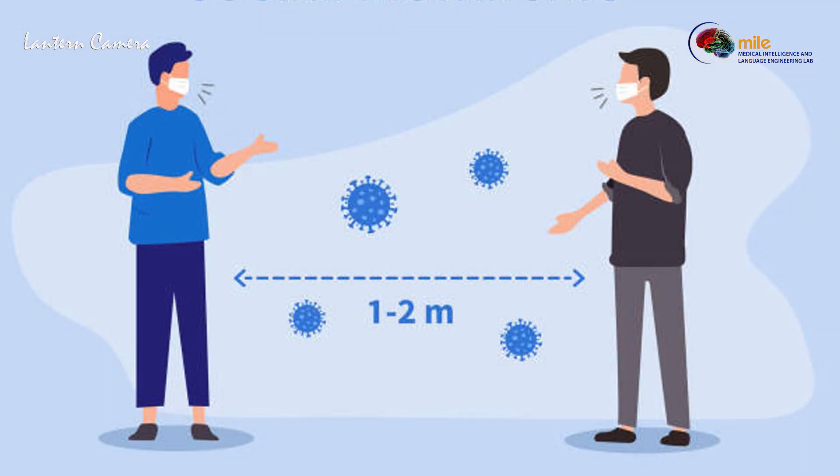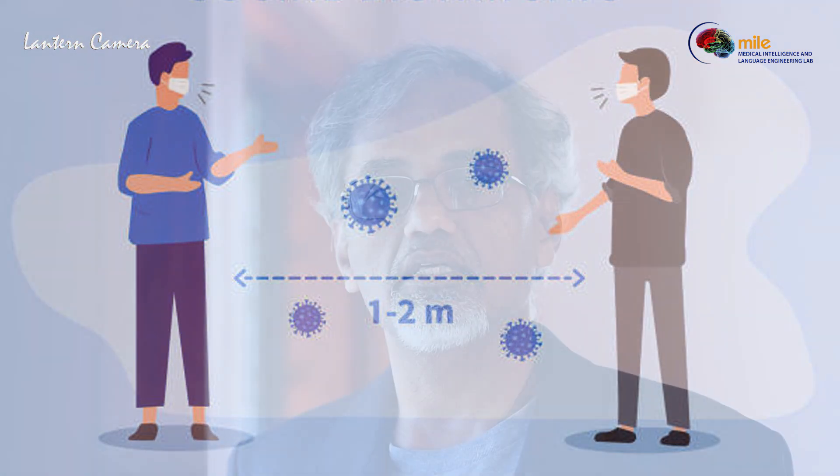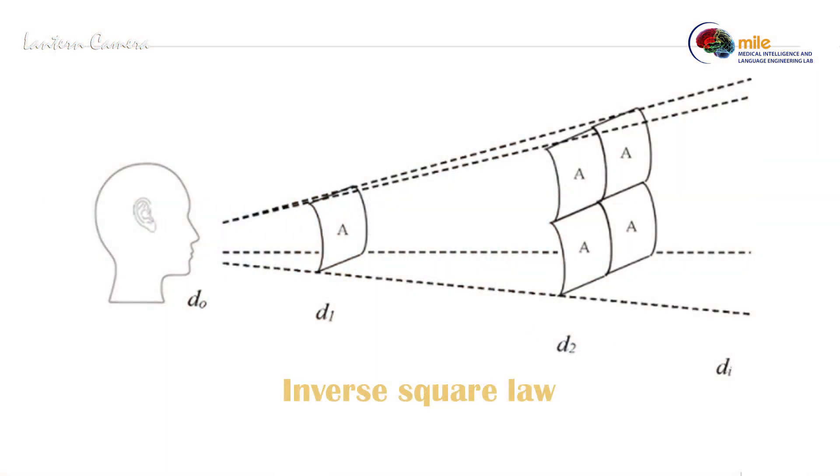More than the mask, keeping enough distance between two people is very very important. In science there is something called the inverse square law — the intensity of sound will go down very rapidly with distance. So it is very important that you need to keep enough distance from the patient.